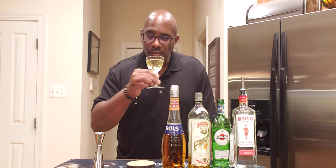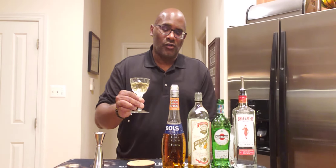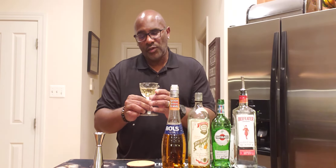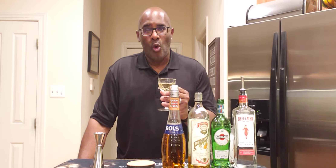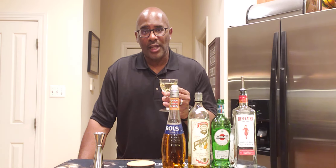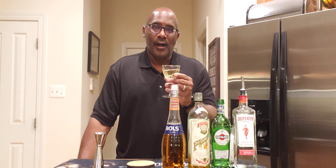If you like spirit-forward drinks, this is a nice one. If you really like apricot brandy, this is perfect — apricot and orange go so well together. Again, this is called the Claridge. It's a very nice sipper, nice and orangey with an apricot quality. I think you guys will like this, especially with the dry vermouth — it's a drier style drink but still has a lot of flavor. Tell me what you think in the comments. Love you guys, cheers!